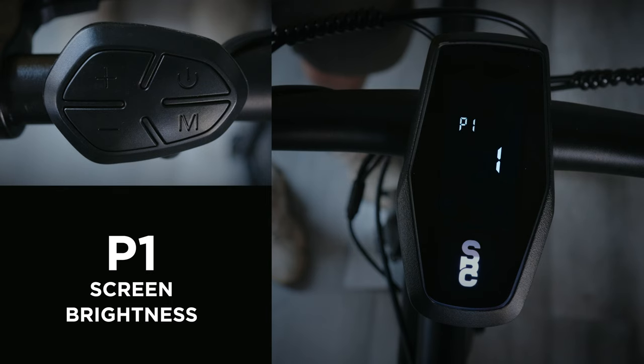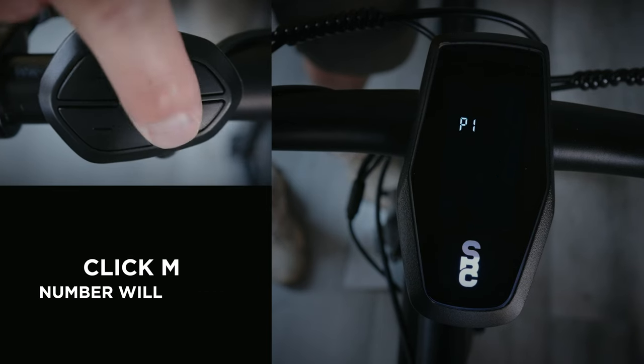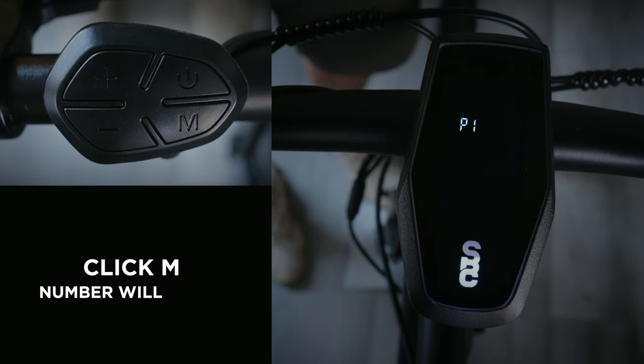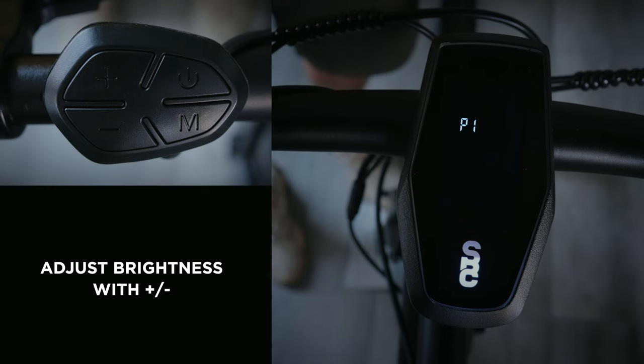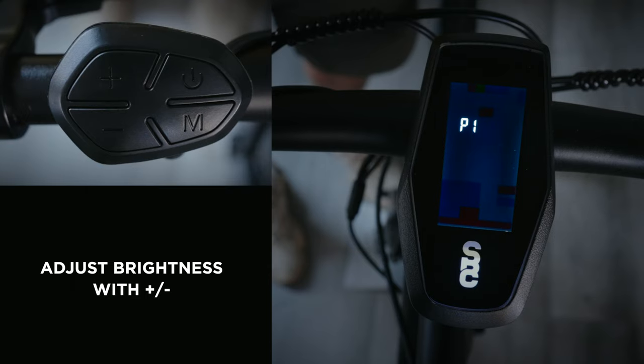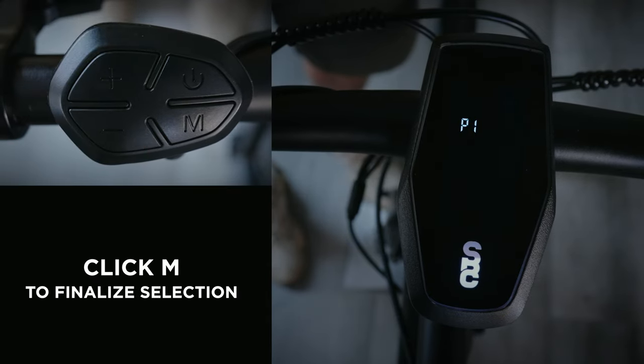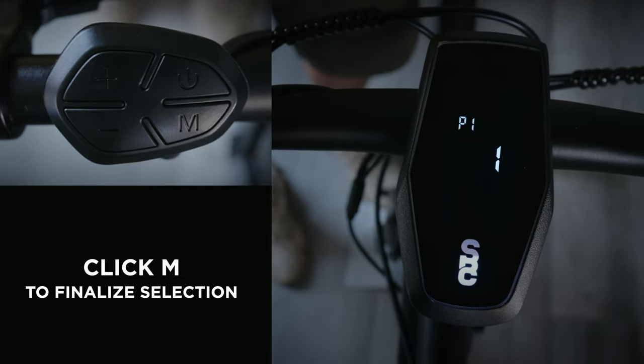Menu P1 controls your screen brightness. To adjust, tap the M button once — the number display will begin to flash. From here you can use the plus and minus buttons to set the display brightness, with 5 as the brightest setting and 1 as the dimmest, most energy efficient display. Tap the M button once more to lock in your choice.